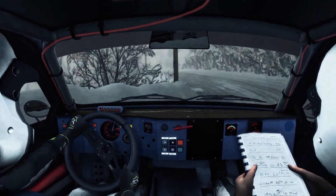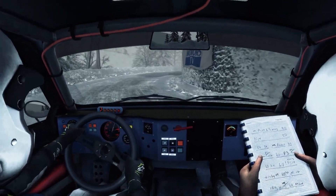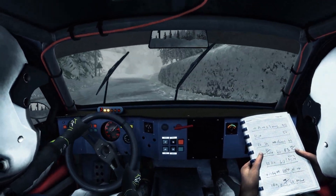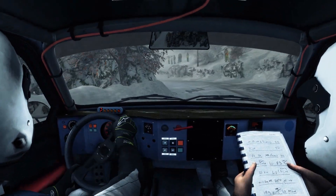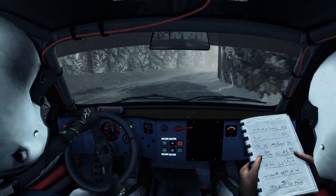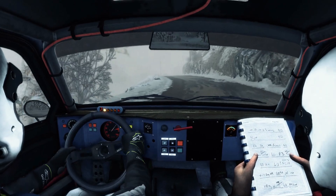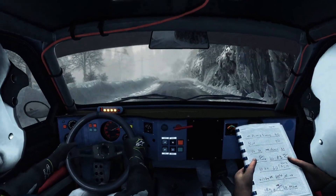Right 2 opens and tightens. Into open hairpin left. Right 2 long. Into left 2 long. Into right 5. 40. Right 3 long. Into right 4 over crest. 60. Left 1 long. And right 2 long. 80. Left 5 on crest. 40. Portion left 5 tightens to hairpin left, crest.